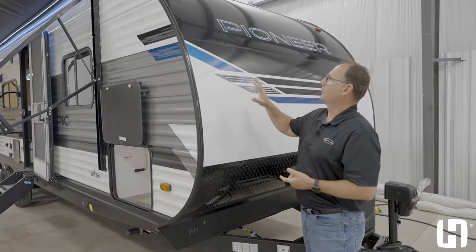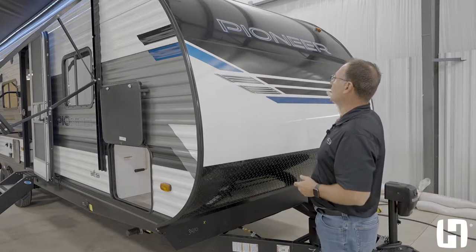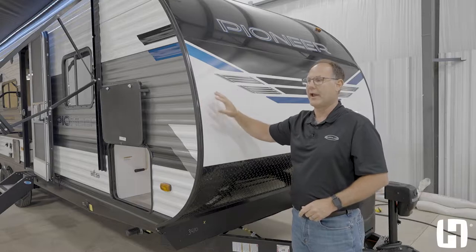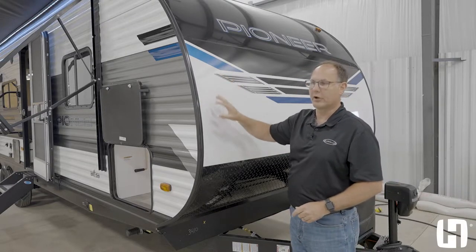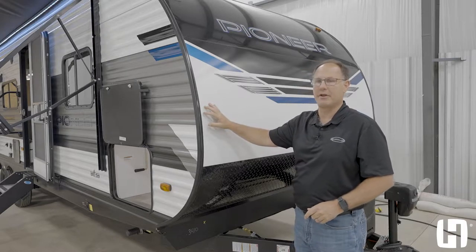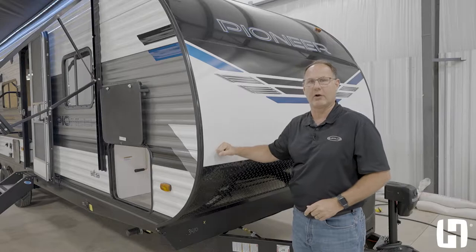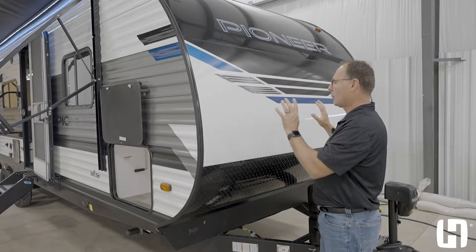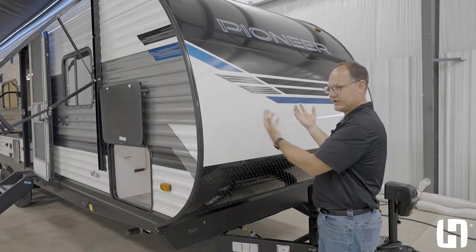Number one: the aluminum tubing. This is a cage that's actually built here to create this radius front. We're the only ones that do it — every other brand in our industry builds it with wood. When it's welded aluminum tubing, the integrity is going to be there for many, many years to come. We also use thicker skin on the front wall, which is going to prevent that dimpling effect and absorb all that abuse that the front wall sees first going down the road.